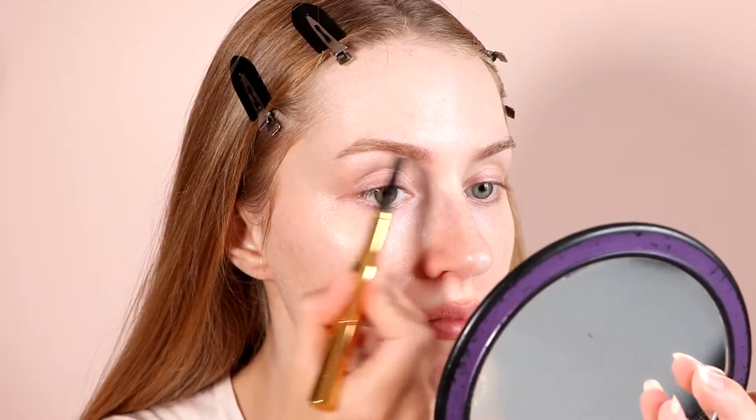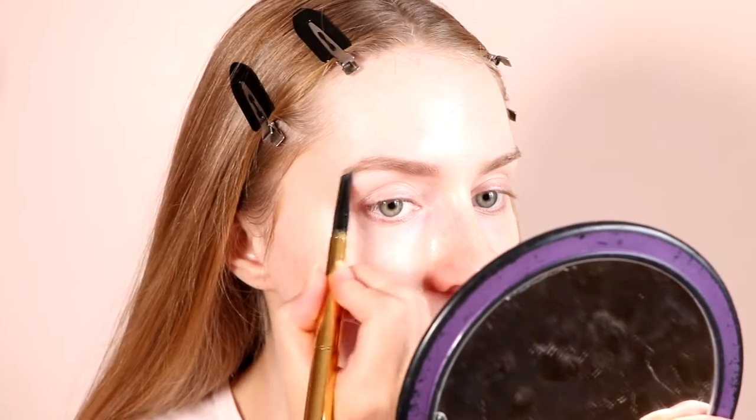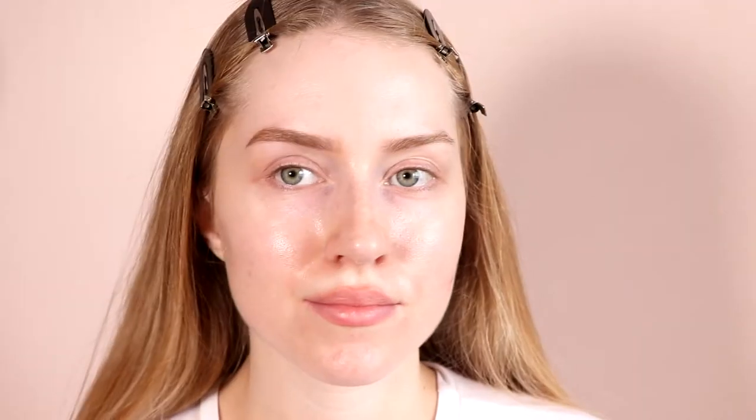Let's begin. I'm going to be using the Velour Brow Pencil in Pei. I start from the bottom and then I work my way all the way up. I brush out my brows to give me a softer look. You can already see the difference between the two brows — it's really natural.